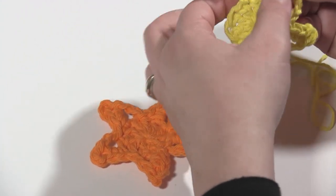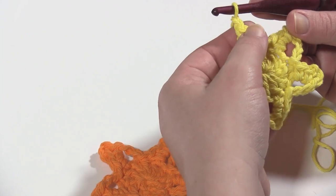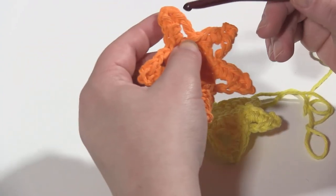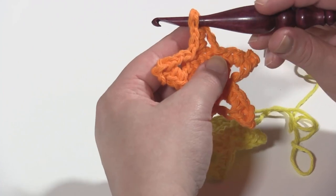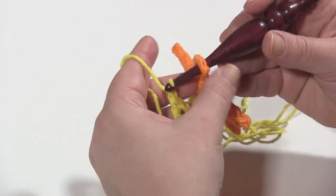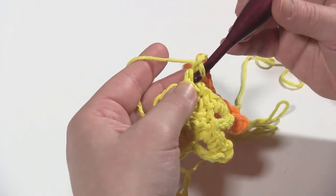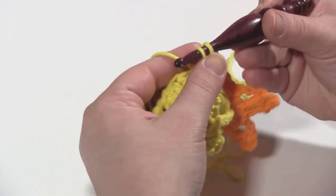So you get to the point where you're ready to chain three at the top of the point. You chain two, double crochet in the next stitch, and get ready to chain three. Chain the first one, remove your hook from the loop, insert your hook in the chain three space of the star that you're joining to — the point that you want to join to — reinsert your hook in that loop, pull it through, chain the last two of those chain threes, and then do the single crochets around the double crochet just as you normally would.